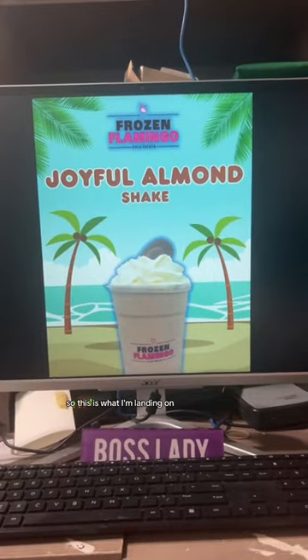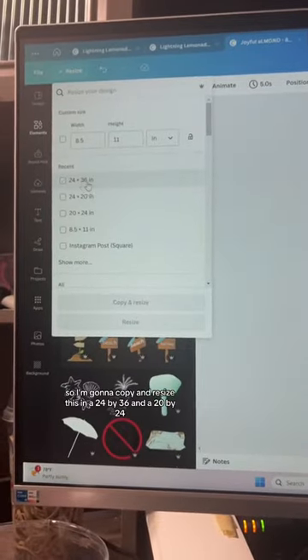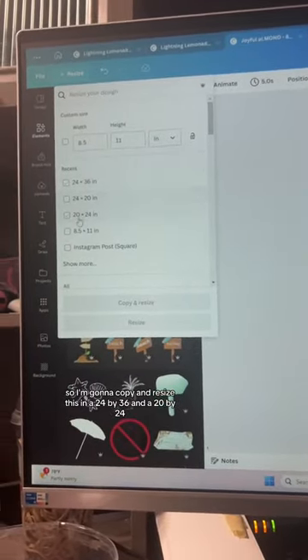This is what I'm landing on — I feel like it's fine. I could spend a lot more time on it, but this gets the point across and we're not running this for very long.